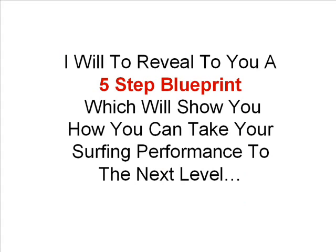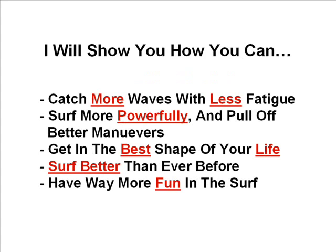In it, I will reveal to you a five step blueprint which will show you how you can take your surfing performance to the next level. I will show you how you can catch more waves with less fatigue, surf more powerfully and pull off better manoeuvres, get in the best shape of your life, surf better than ever before and have way more fun in the surf. Are you ready? Alright, let's go.